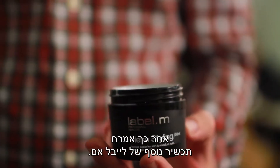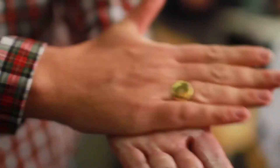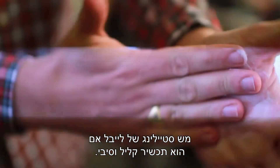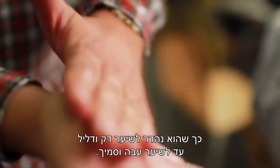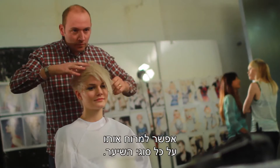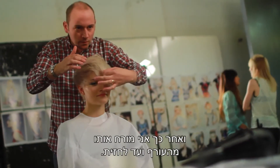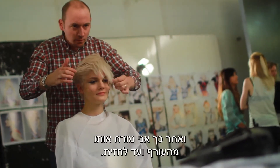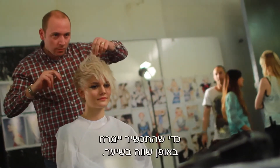Then I wanted to apply another product from Label M — the Label M Mesh Styling. It's a light fibrous product, really lightweight, so it's great for fine hair to thicker hair. It works on all hair types. I apply a small amount into my palms and hands and then apply it through the back into the front, working it side to side to get the product evenly distributed through the hair.